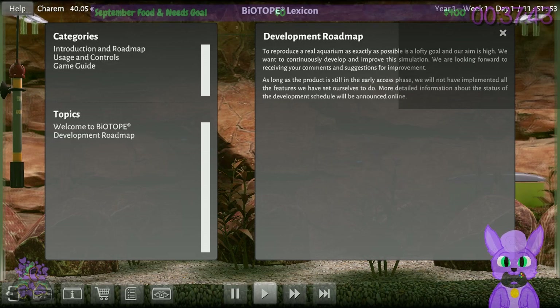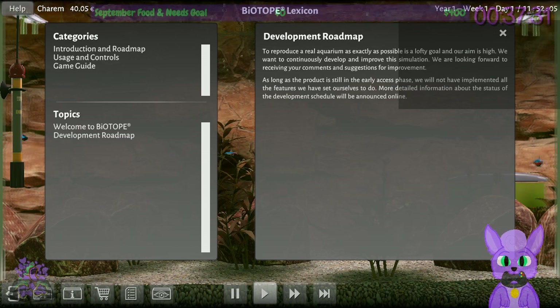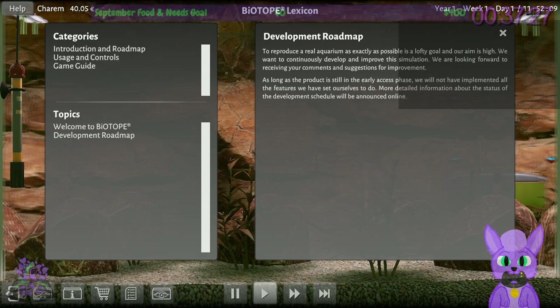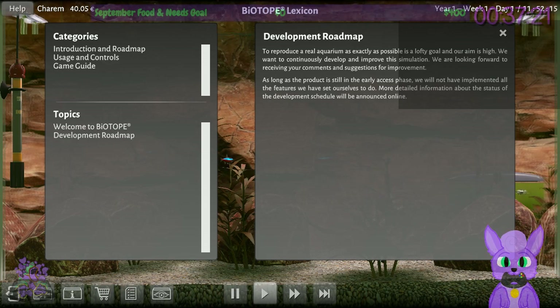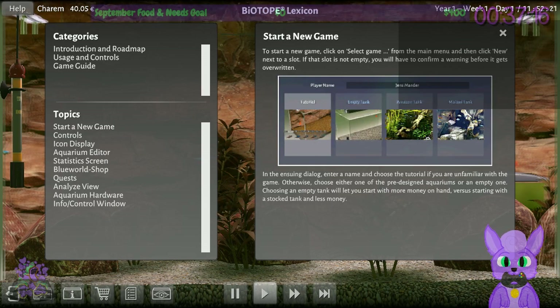Their development roadmap aims to reproduce a real aquarium as exactly as possible. They want to continuously develop and improve the simulation and are looking for comments and suggestions. As long as the product is in early access, not all features will be implemented yet. This is clearly a niche game, but for that niche they are trying their damnedest — I can tell just by how things are set up that there's a lot of effort being put into this.